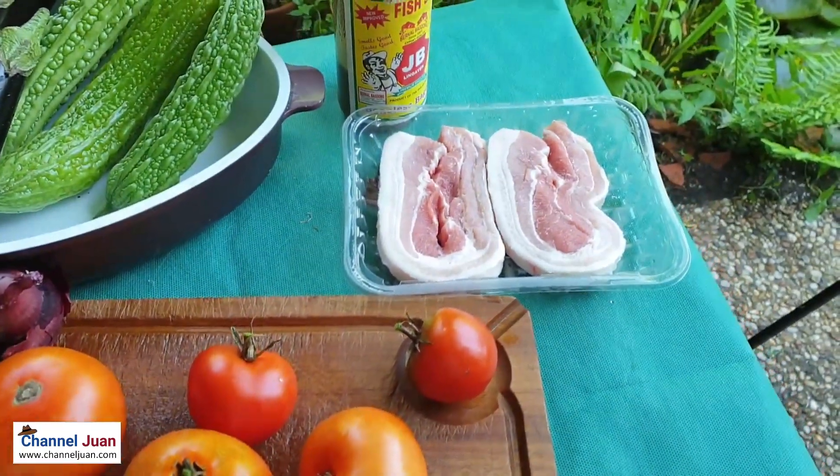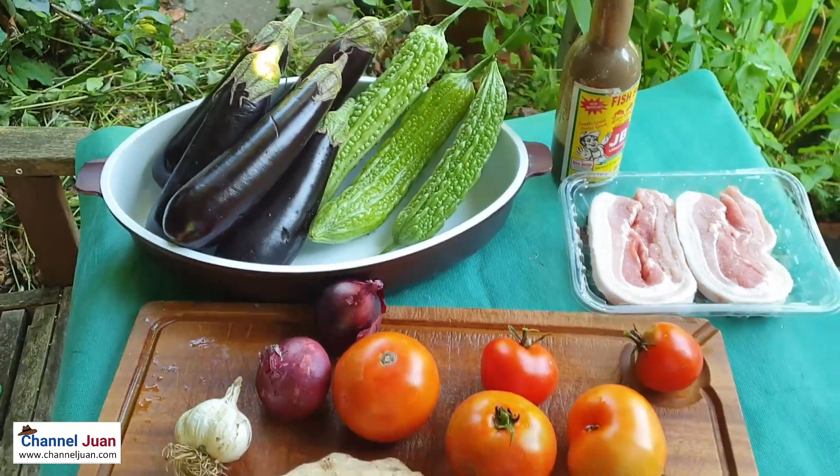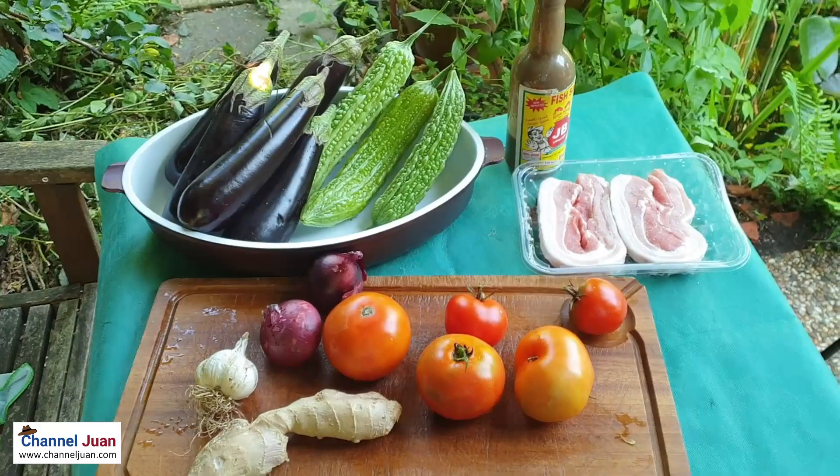Liyempo, two parts eggplant, one part ampalaya, and bagoong from Pangasinan.